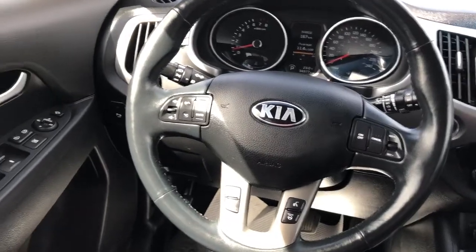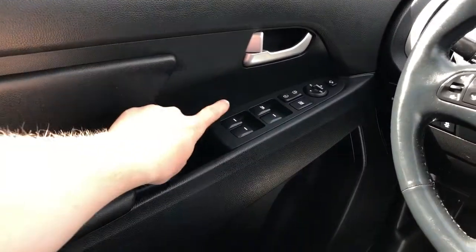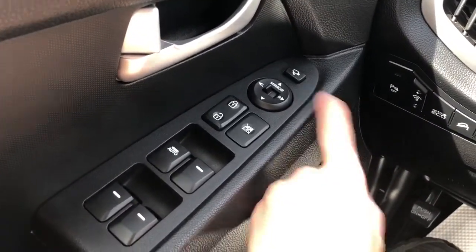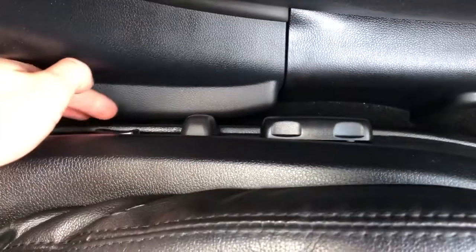Moving on to the interior of the Sportage. On our door panel we can see we have our door handle, window and mirror controls as well as a power mirror folding option, then our speaker and storage underneath. On the side of the seat we have our power adjustable seats and lumbar support.